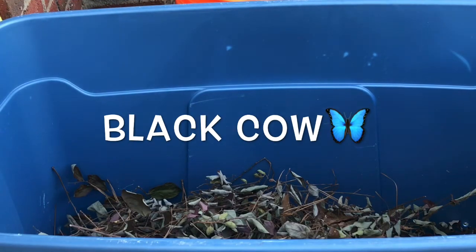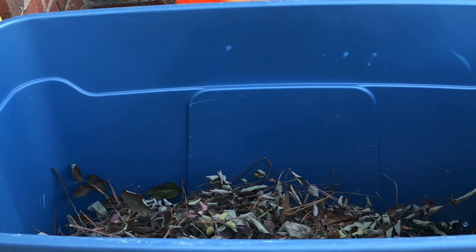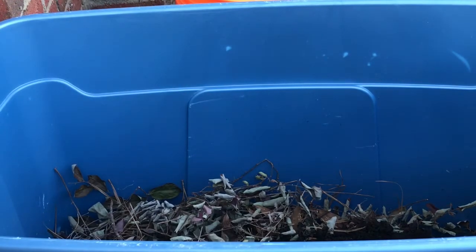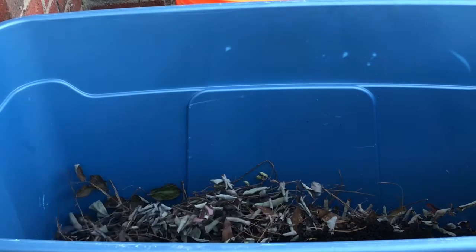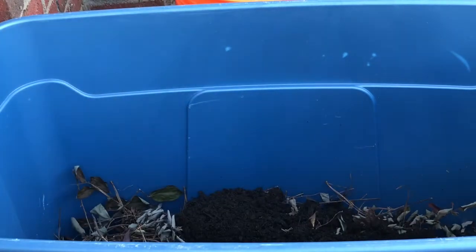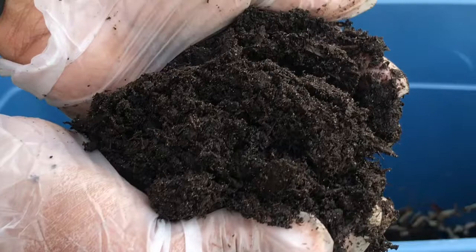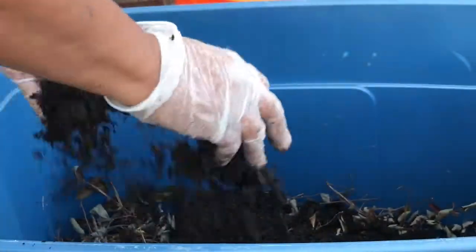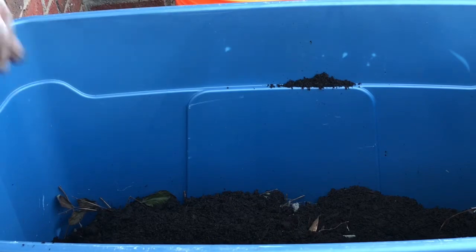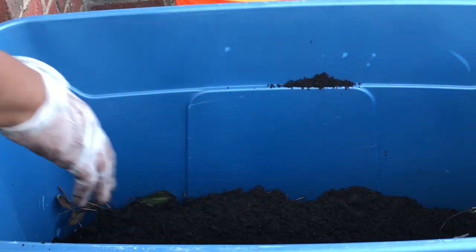We're going to start off with adding our black cow, which is a cow manure. Once I mix it all together it's gonna keep that smell down that you might think — you don't smell it, it's okay.